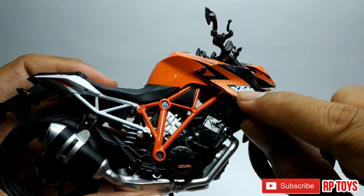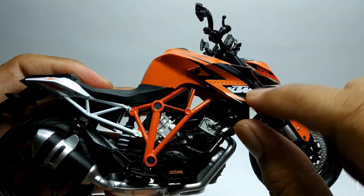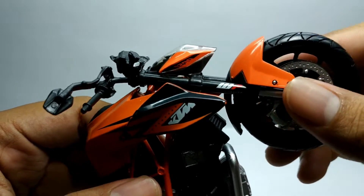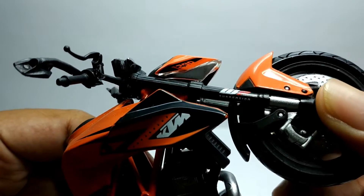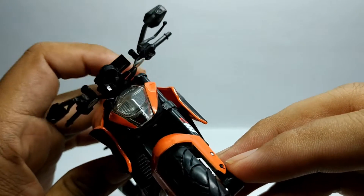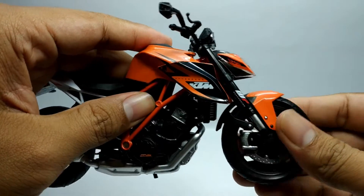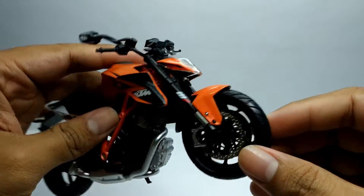Kemudian untuk bodynya sendiri, di sini terdapat tulisan Super Duke KTM. Dan untuk di suspensinya sendiri, di sini ada tulisan WP Suspension, dan sama yang di kiri dan kanan juga sama. Di sini menggunakan double disk, double cakram.